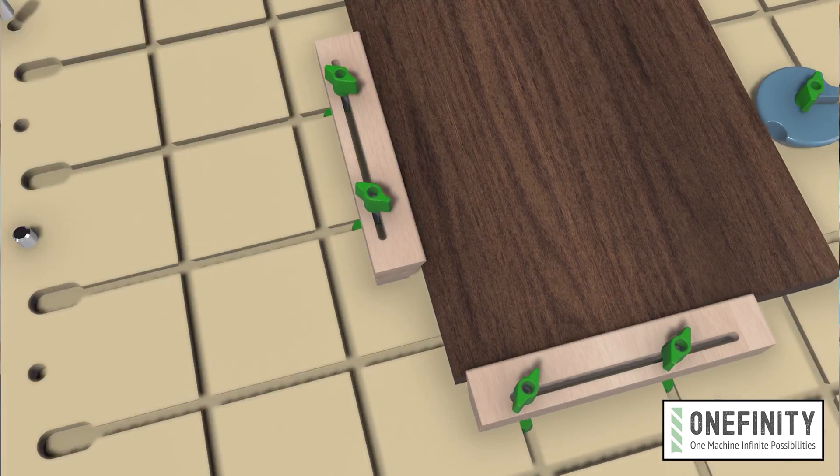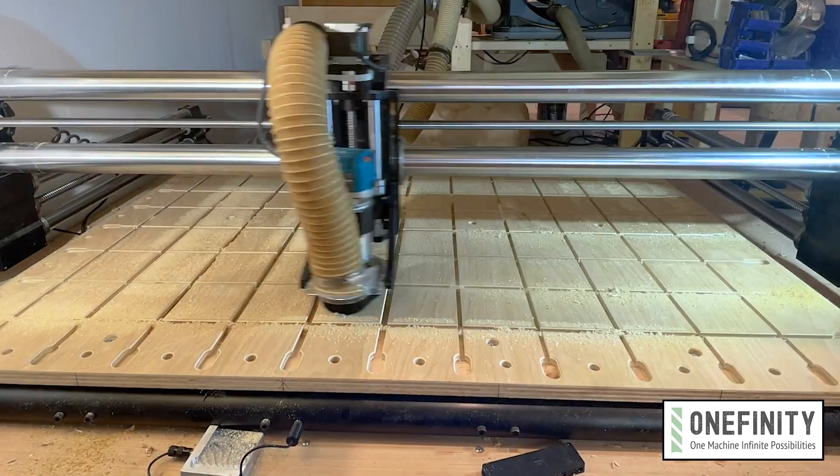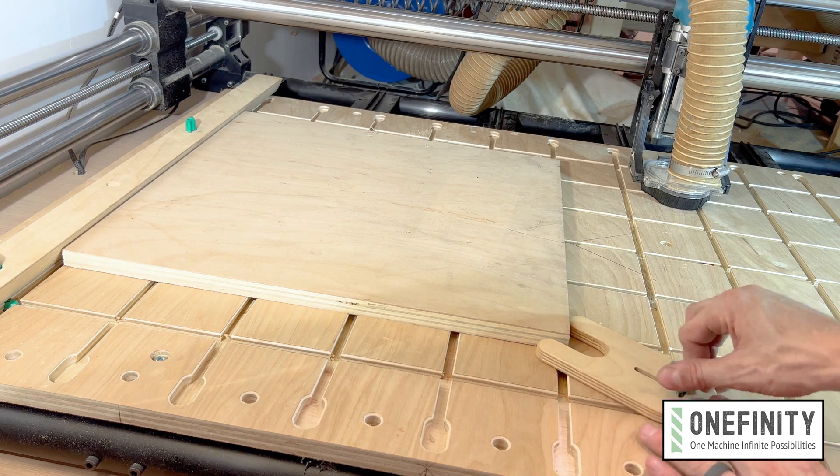Hi, Morgan here from Onefinity, and today I'm going to show you my wasteboard. I just finished making a wasteboard for my journeyman, and while I was designing it, I was intentional about keeping in mind the functionality that a wasteboard should have to make it easier and more enjoyable to operate your machine. So here are, in my estimation, three characteristics that make a great CNC wasteboard.